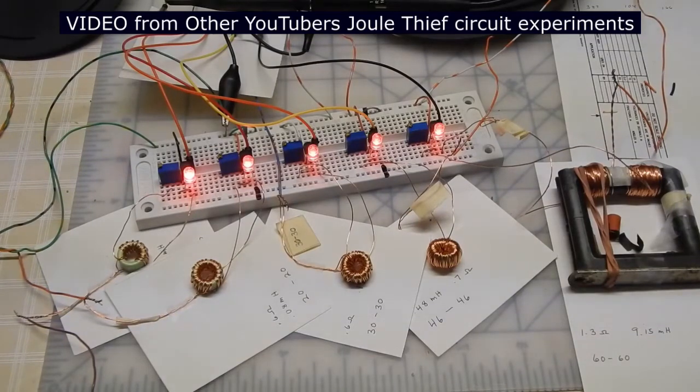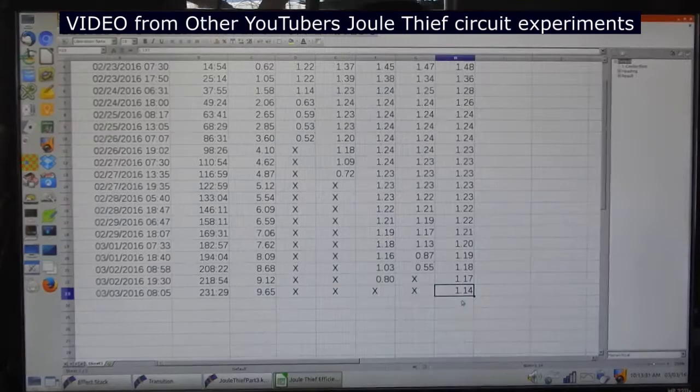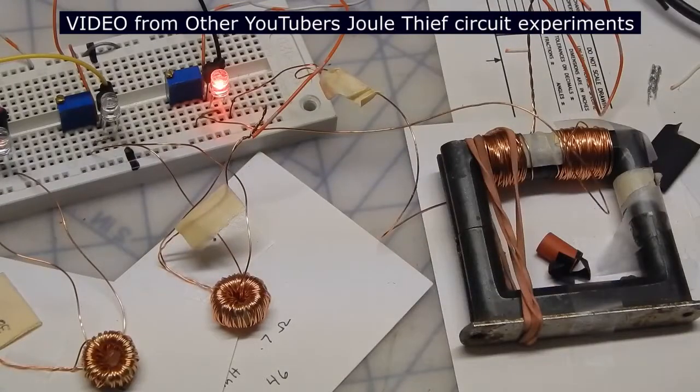So what I want to do is take five batteries which are all rechargeable, never been used before, and they're fully charged. There have been several tests and experiments carried out on the coil — the center tapped coil — and the more turns or more windings you have, the better the performance, particularly over time.